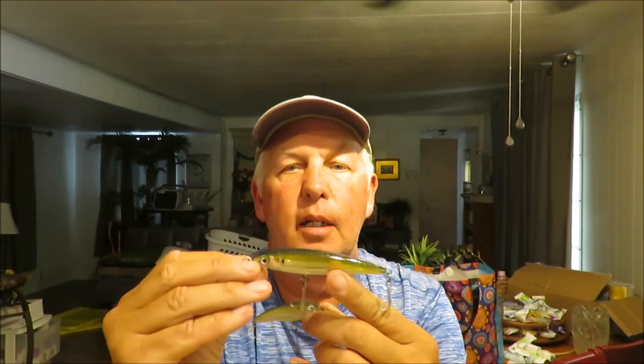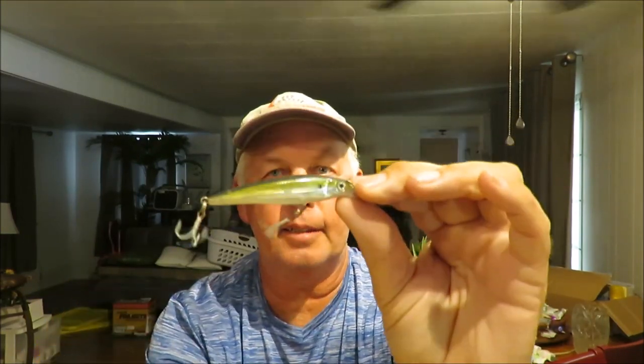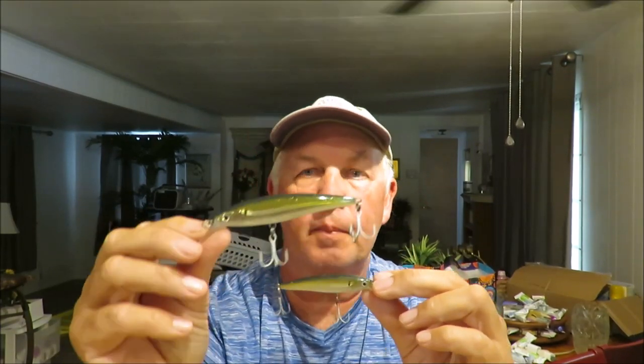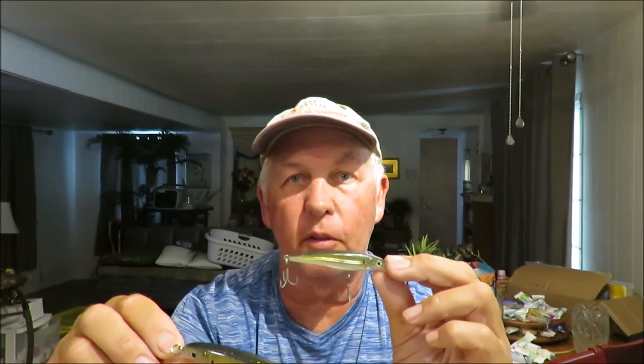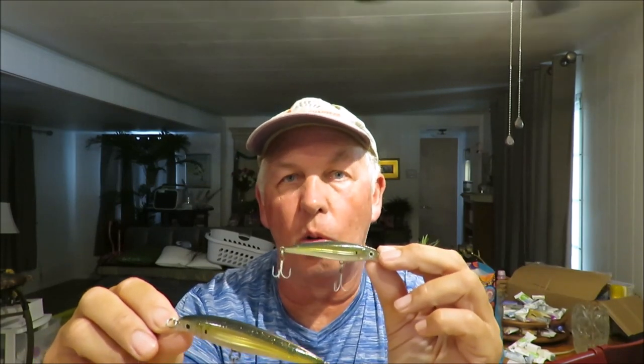It's really important when retrieving to give it that little pause because that's what often triggers the strike. This is the pilchard color, which closely imitates greenbacks and also makes a good mullet imitation. These are the two sizes I use: the 08 size at three and a quarter inch, and the number 10 size at four inches. I'll use white when the water is really clear and there's a lot of little silvery bait around, and gold when river fishing in tannic stained water.